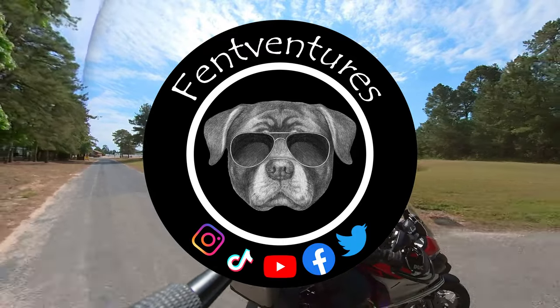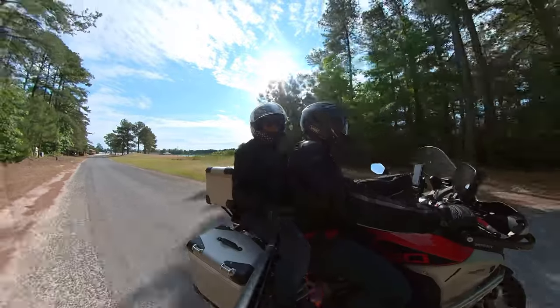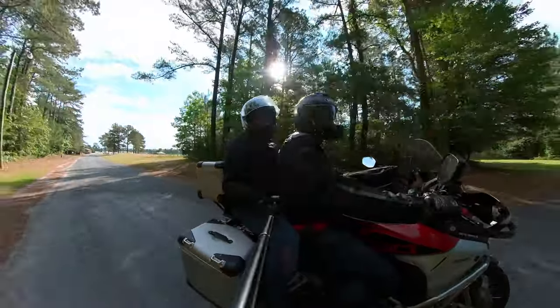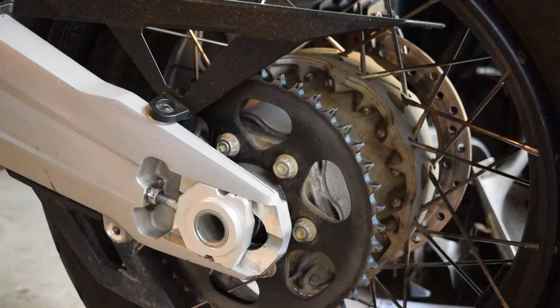Welcome back to the channel. In today's video I'm going to replace the chain on my Ducati Multistrata 1260 Enduro. You typically should replace the sprockets and chain at the same time, however I'm only going to replace my chain because it only has a seized link.